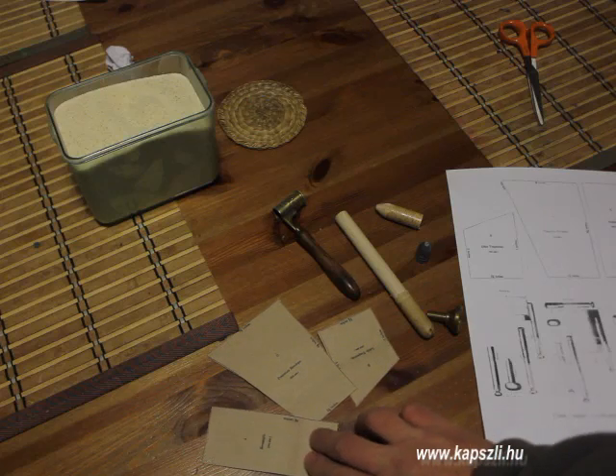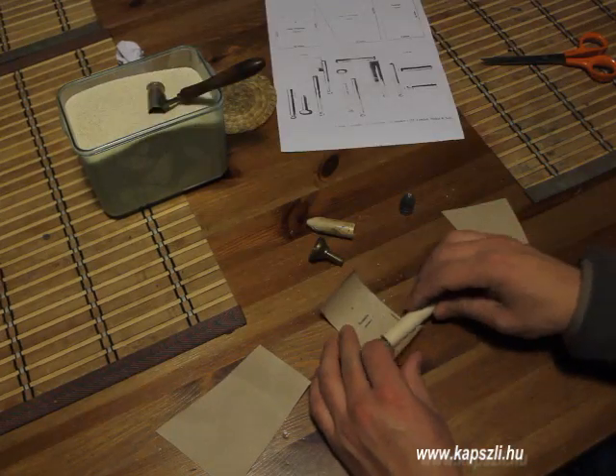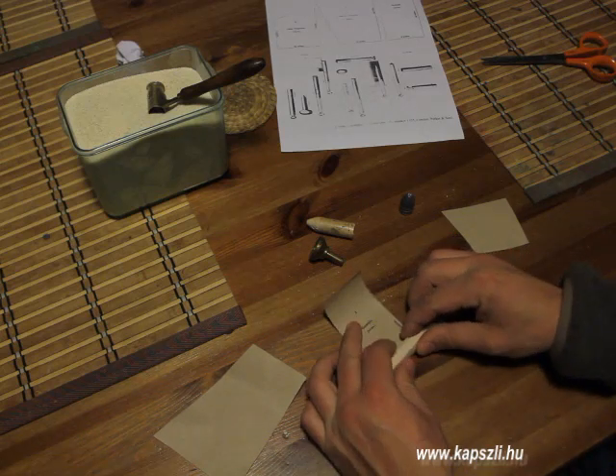I have already cut the paper sheets. Start the project by rolling up the paper sheet with the letter A, like this.